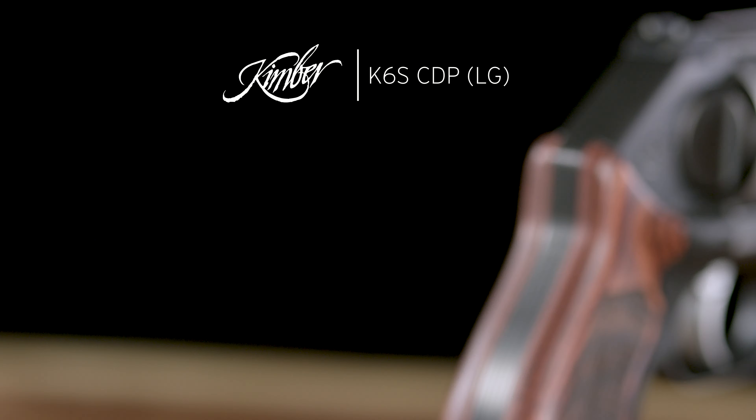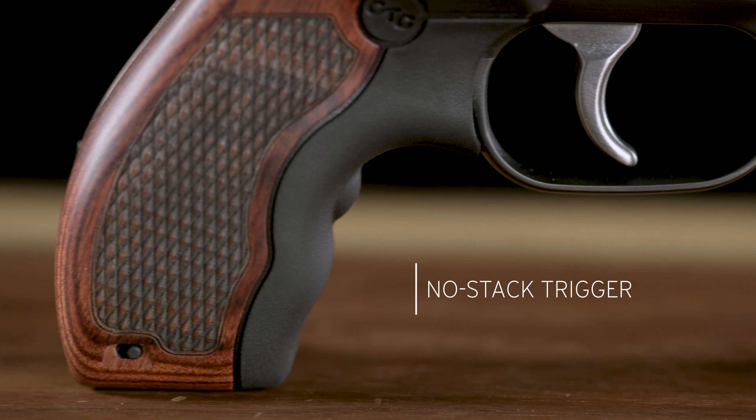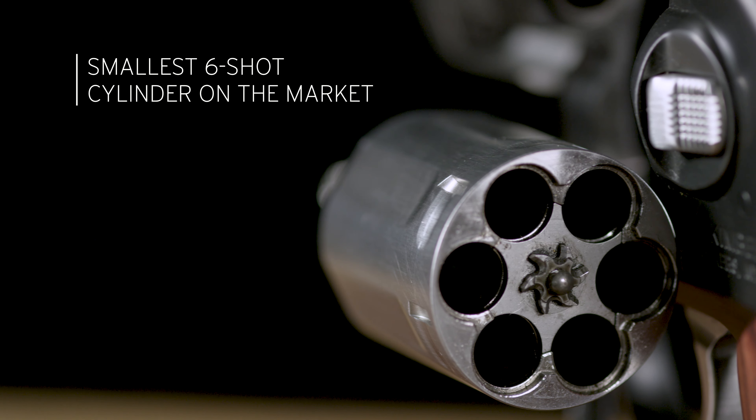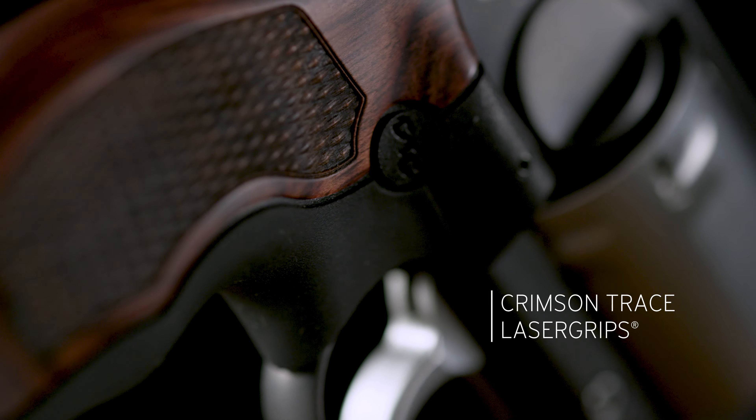The K6S CDP LG. The K6S CDP Laser Grips features the same no-stack trigger, slim six-shot cylinder, and frame size as all K6S revolvers, now with Crimson Trace Laser Grips.